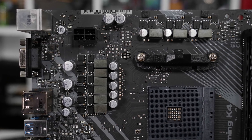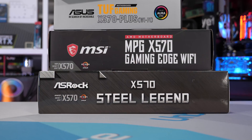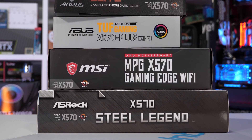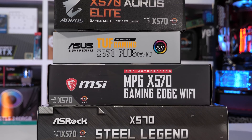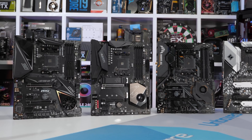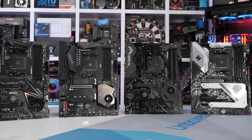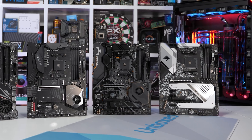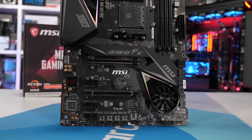When testing the X570 boards for the first time we really wanted to stress the VRM, allowing us to separate the wheat from the chaff. We also had a huge amount of boards to test, and since there was a chance we'd have to redo all the testing once the Ryzen 9 3950X was released, I opted for a quicker test method using an open test bench. Directing airflow over the VRM heatsinks in this setup would have resulted in unrealistically low temperatures, as we're testing in a 21-degree room and any hot air can easily escape an open air bench.